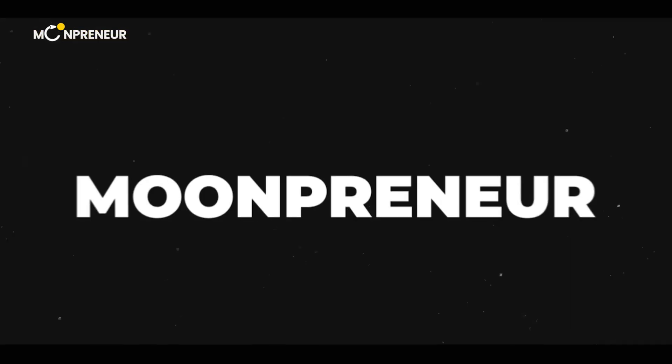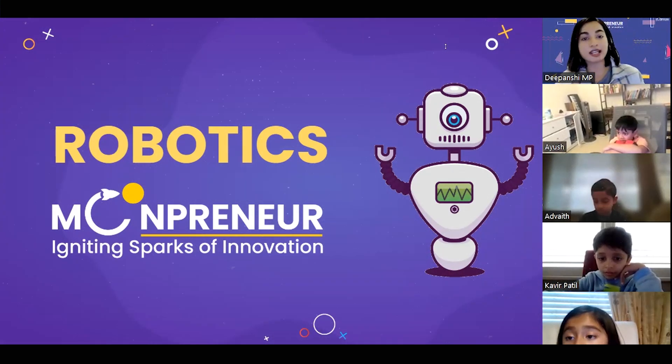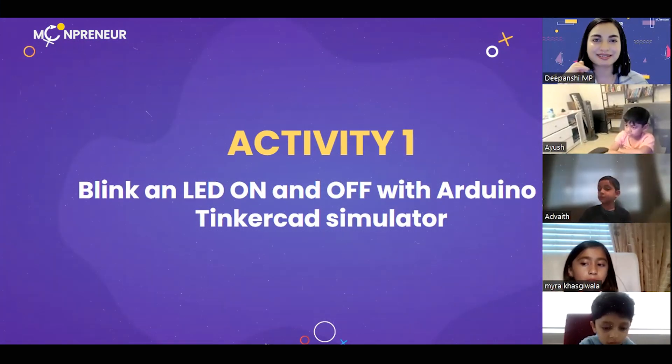Welcome to Moonpreneurs Innovator Program. Robots are automatically operated machines that can very easily replace human efforts. Do we know what an LED is? It's like a small bulb that glows.